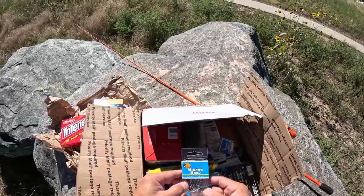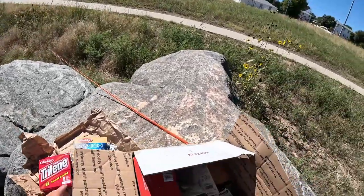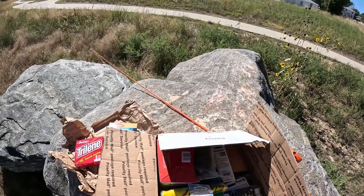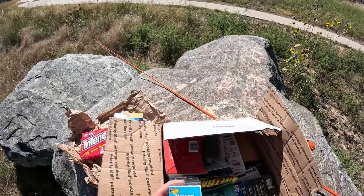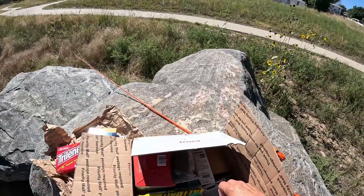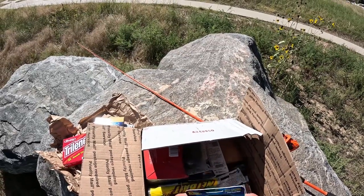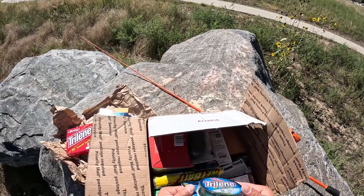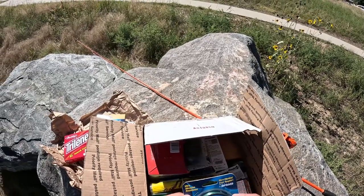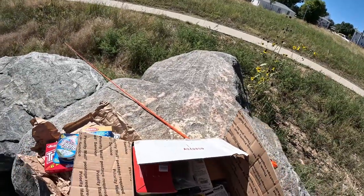We got some small hooks, some minnow heads — those help, I use a lot of those. Some 1/16 oz, 50 packs, some more minnow heads. Some 10 pound — is this some braid? 10 pound, that's good. Some small light fish stuff in there.